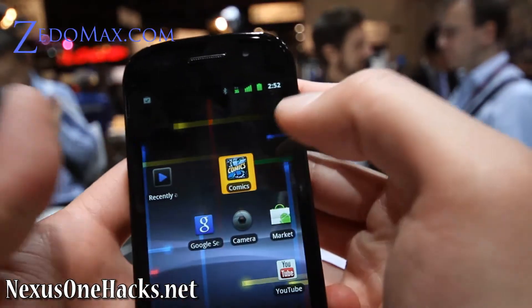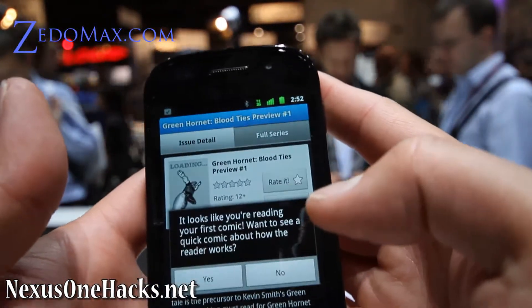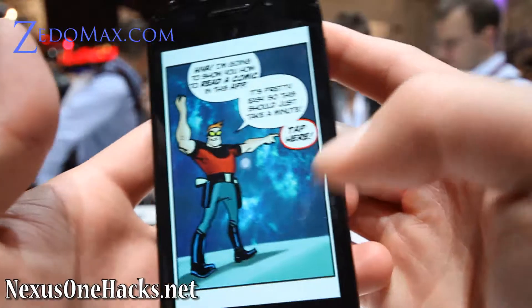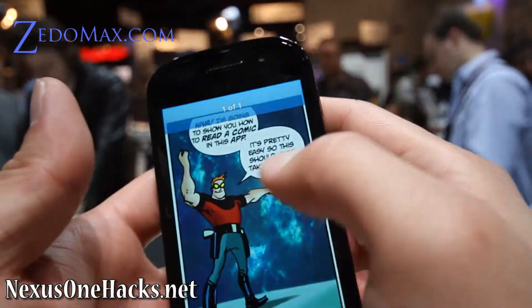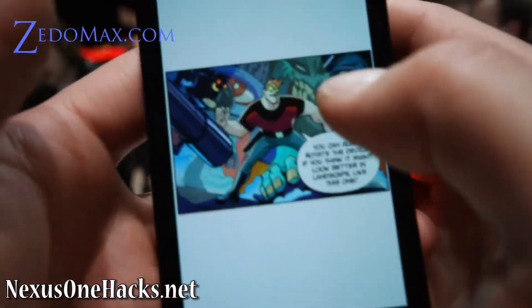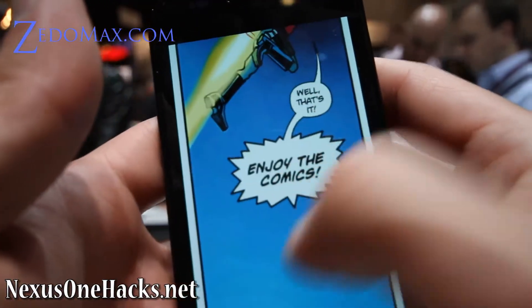It's got some kind of comics. Right now they're only selling it through Best Buy, so you can get it on Best Buy. This shows the swipe motion — very, very nice.